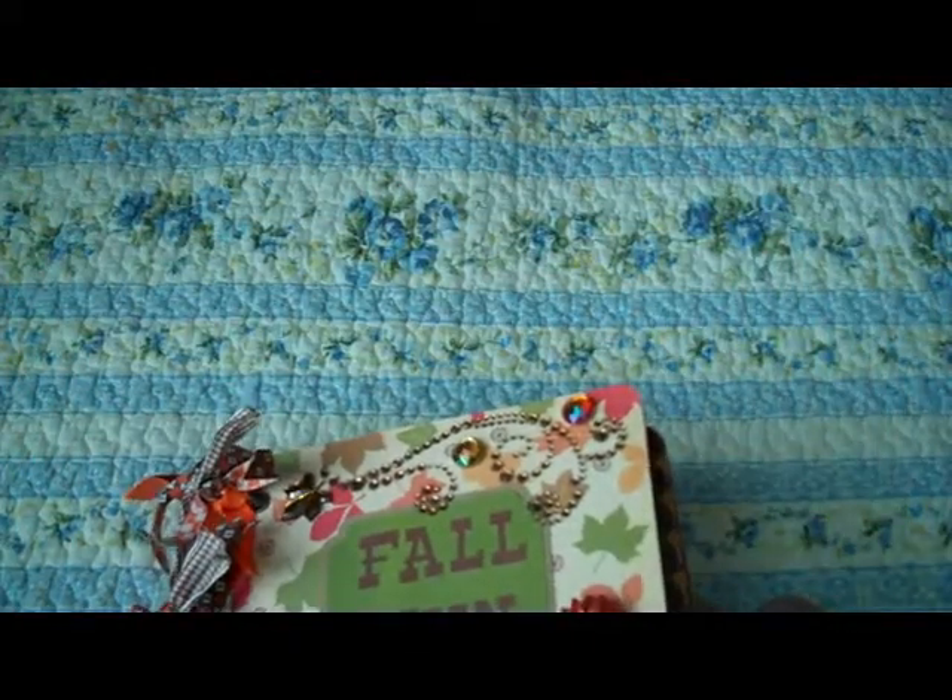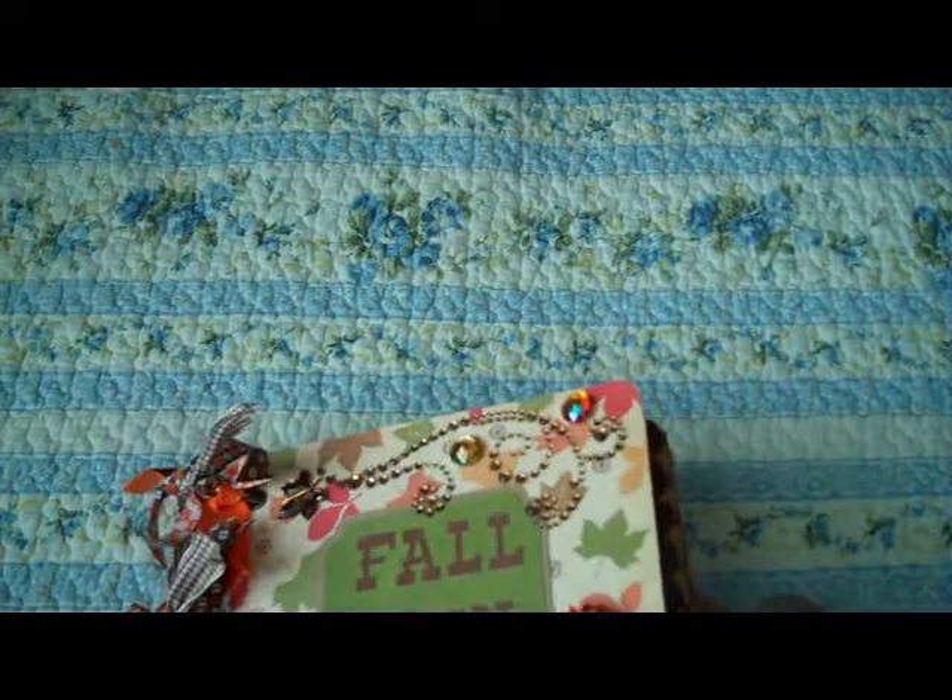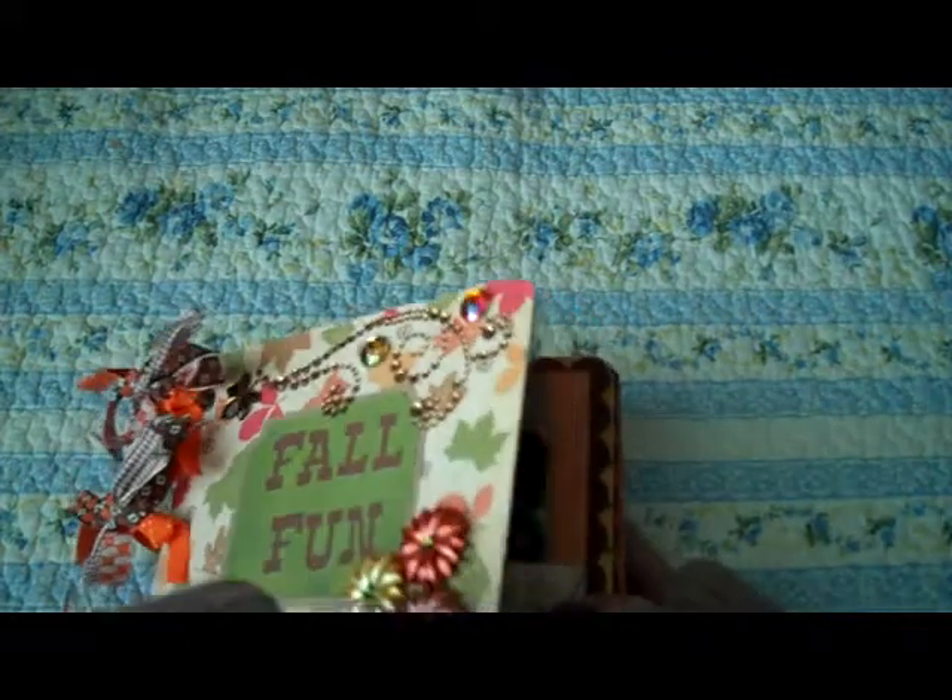The paper that I used is a combination of K&C and DCWB. Open it up, and here's the first page — this is little Carson, and we were at the pumpkin patch, so there's a little sticker that says 'pumpkin patch.'